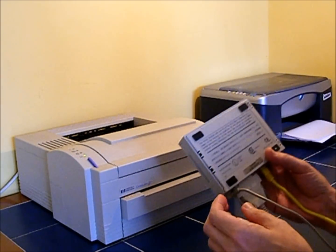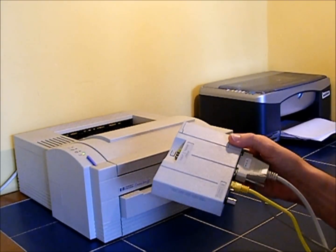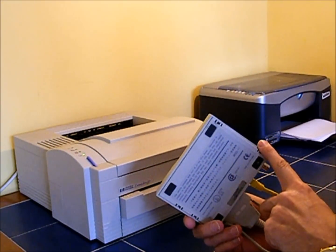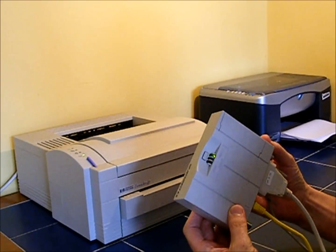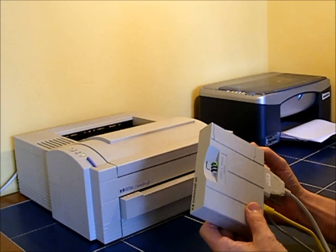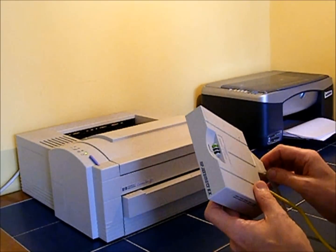The problem with these devices — the JetDirect print server, this one particularly — is that it talks BootP. It needs BootP to set up its IP address and not DHCP, which is what most modern systems use and therefore what most modern routers use to dole out IP addresses. This thing can't talk DHCP so it has to make its request for an IP address via BootP.